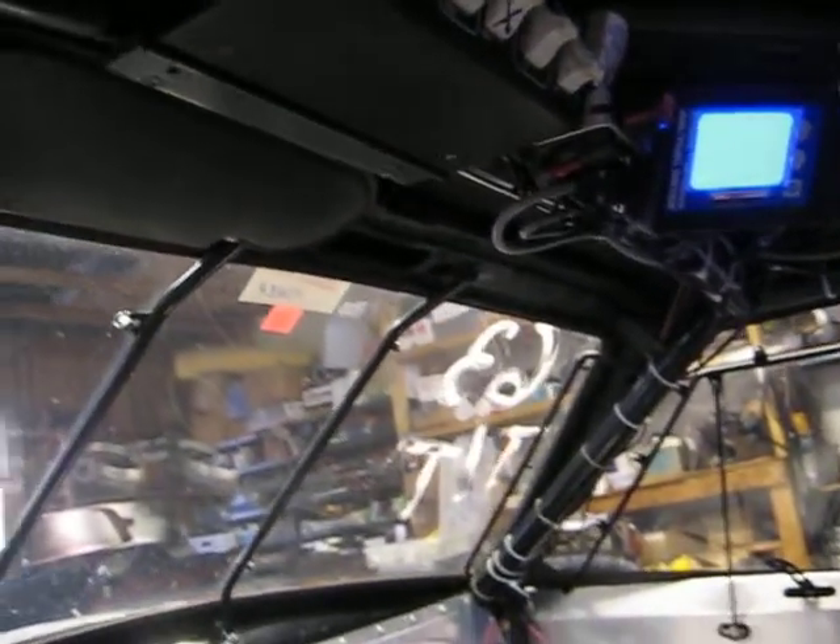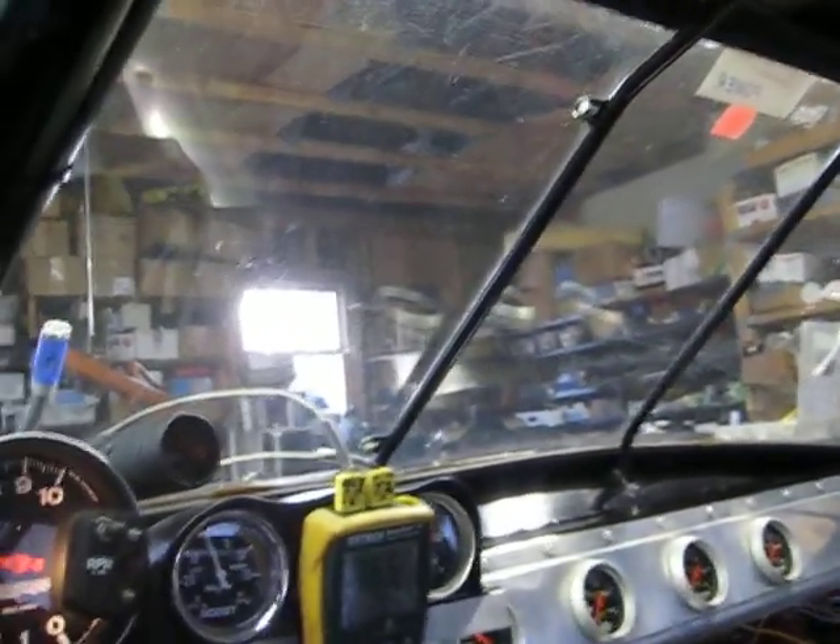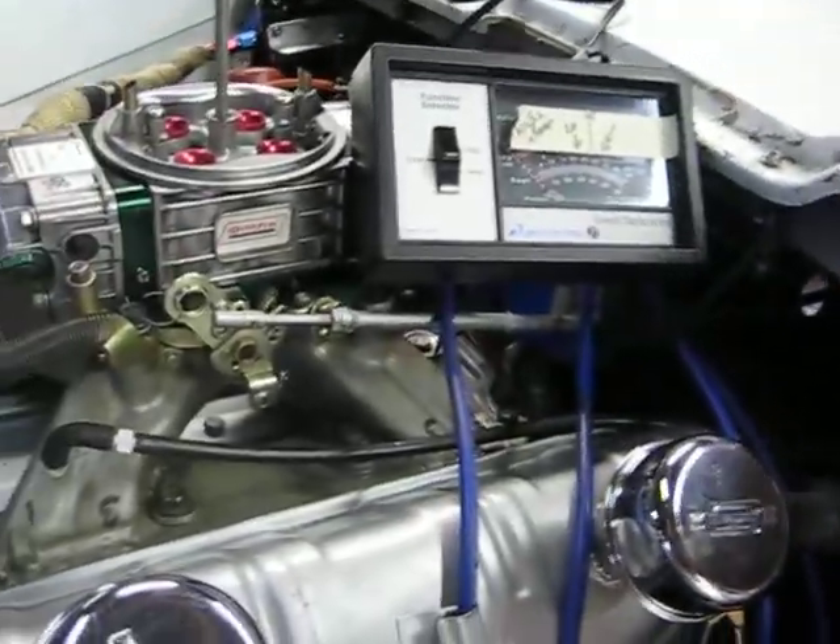I have to let the O2 sensor warm up first. I'm going to go ahead and cut the fuel pump on. I've got a remote starter here, which makes it really nice.